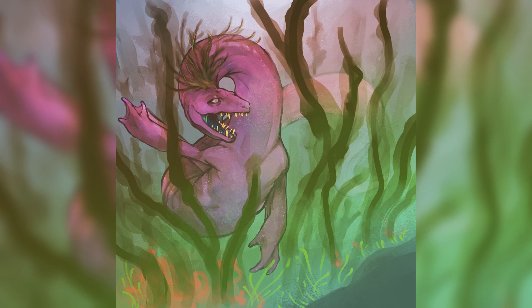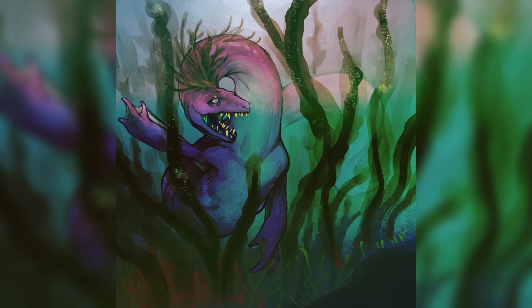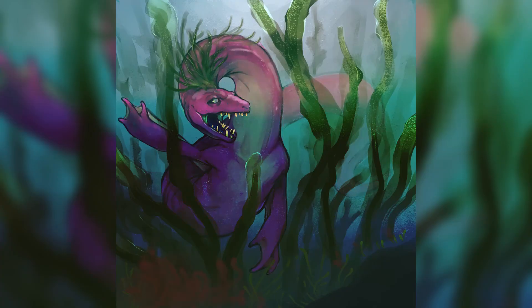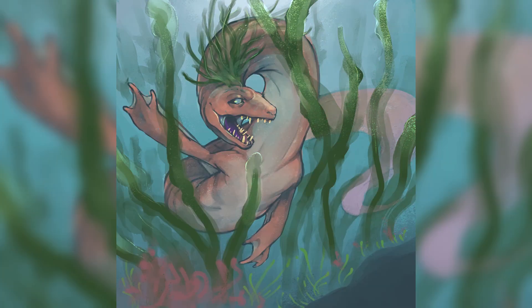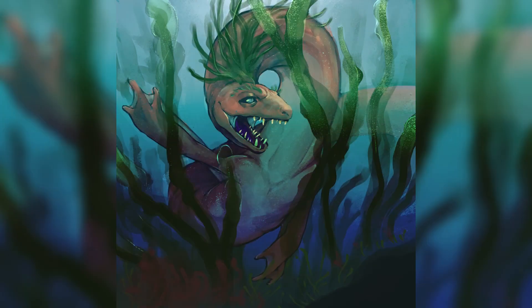I'm still trying to get better at actual scenes in drawings. I feel like I have a strong grasp on drawing characters and creatures, but making it a scene makes it infinitely more difficult, which is why I'm practicing.